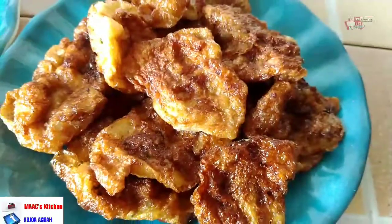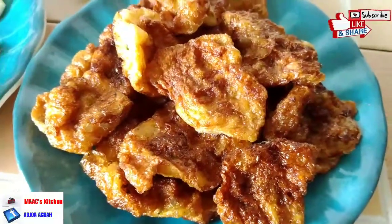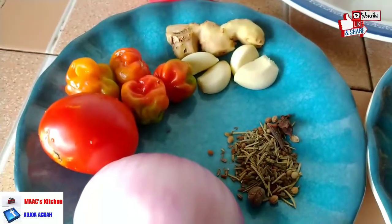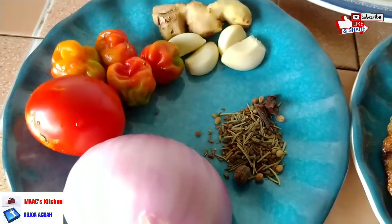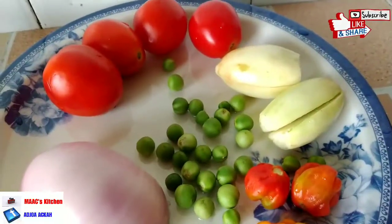We are going to make use of this vegan meat — I have a recipe on it in the description box, click the link there and watch. And then we have half onion, mixed spices, pepper, garlic, ginger, and tomatoes.